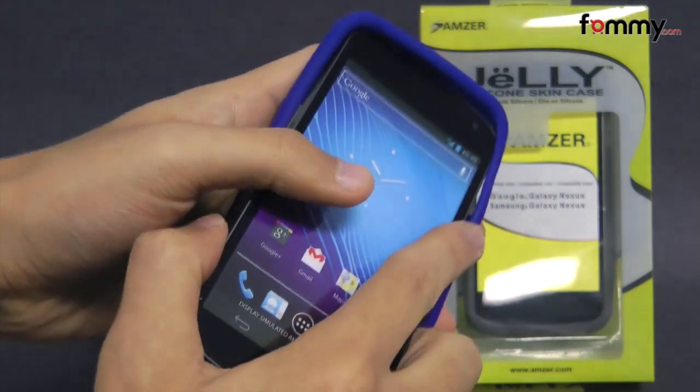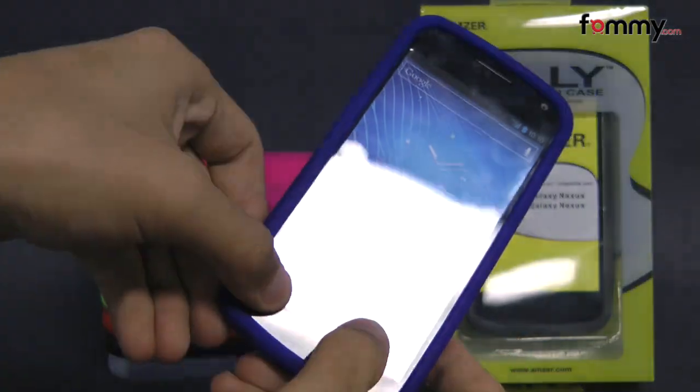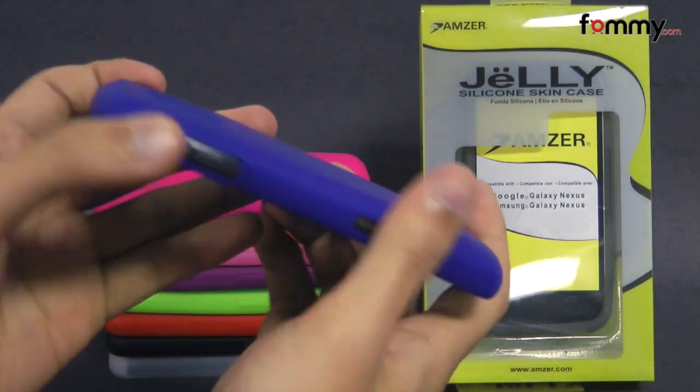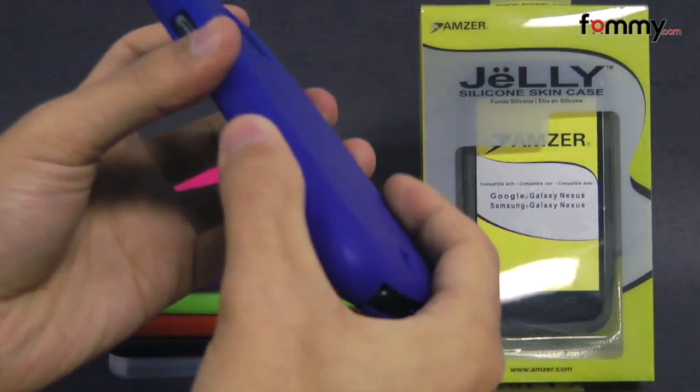Just take your device and slip the silicone skin right over it. After that you should be good to go. Because it's made with silicone it's really easy to grip and also feels great to hold and use.